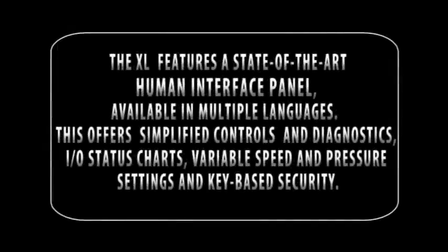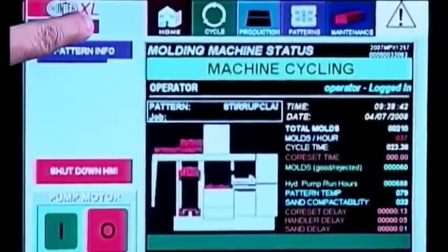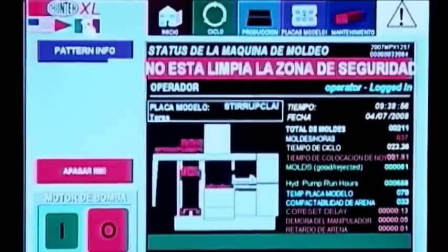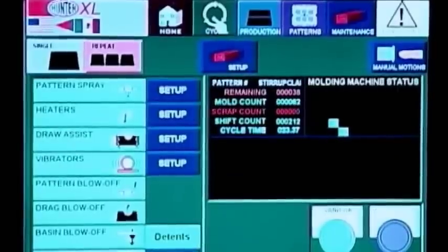The XL1419 operator panel features a state-of-the-art human-machine interface. The panel, available in multiple languages upon customer request, is seen here in Spanish. This cycle page allows the operator to check mold count and molds remaining.